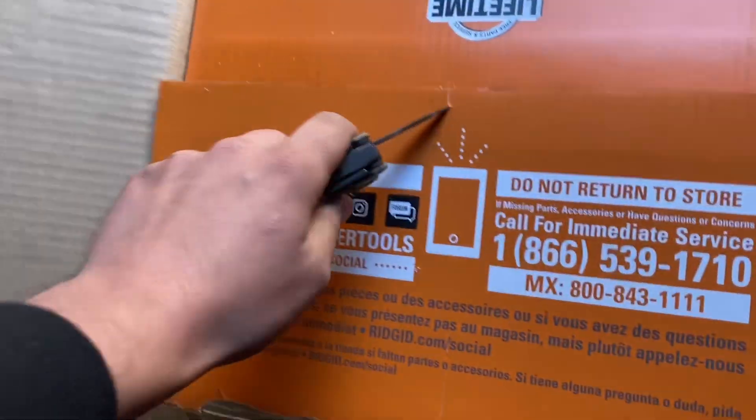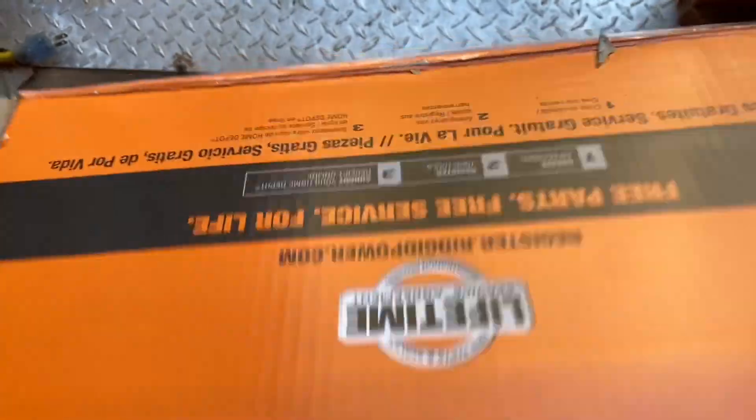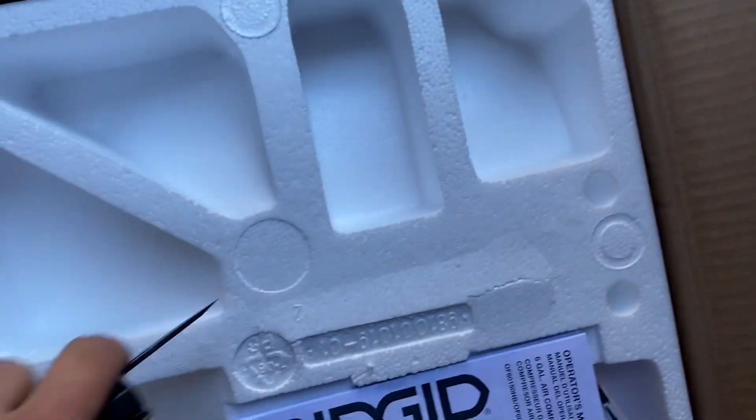So as you can see we're opening the box right now — this might take a while, but don't go anywhere because I need that watch time.